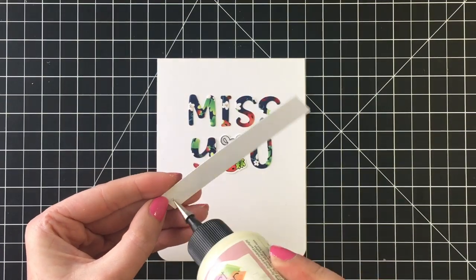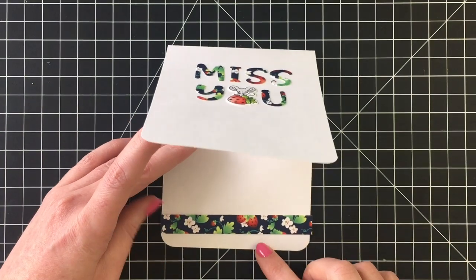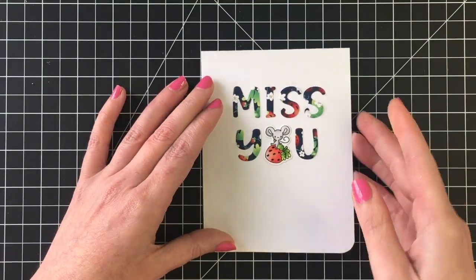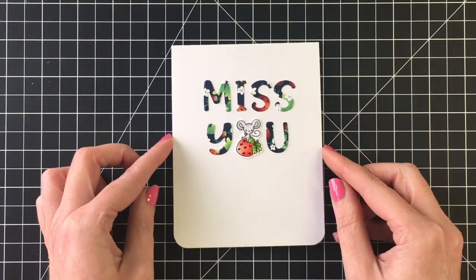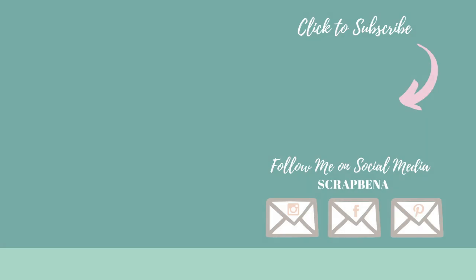I forgot to show you a recap of all four cards, but I'll have them on my social media — links are down in the description box, along with all the products I used today. Thanks everybody for joining me, have a fantastic day! I'd love to know which card was your favorite — let me know down in the comments and I'll see you soon!